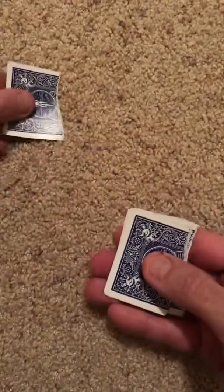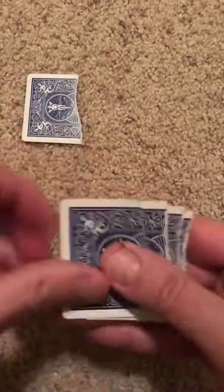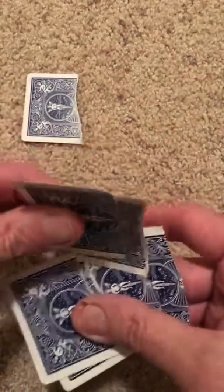Step four: set aside that next top card. Step five: take the top one, two, or three and put them somewhere in the middle.